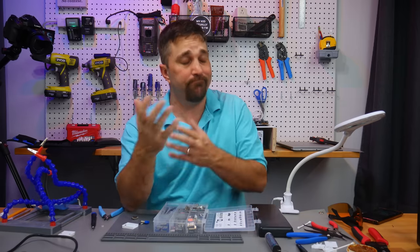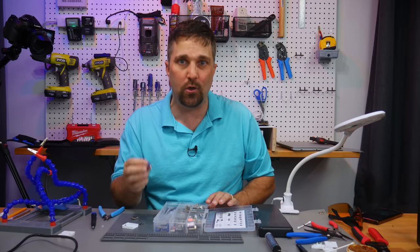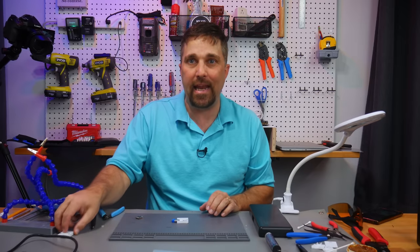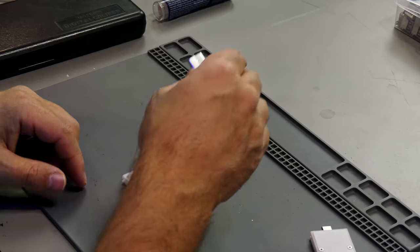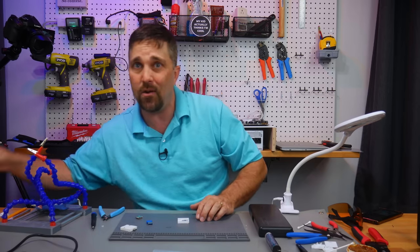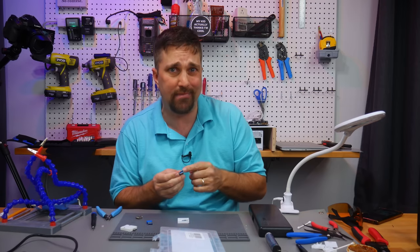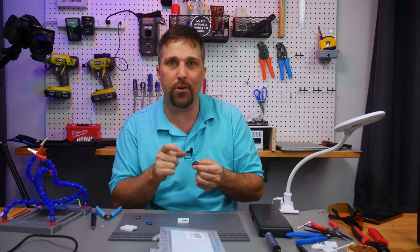However, I'm going to get something done today because my primary concern is: can this RF dongle receive a signal if it's inside an enclosure underneath an aluminum laptop? So I was going to design an enclosure top to hold a USB-C male connector and the PCB from the RF dongle and just solder the two together.